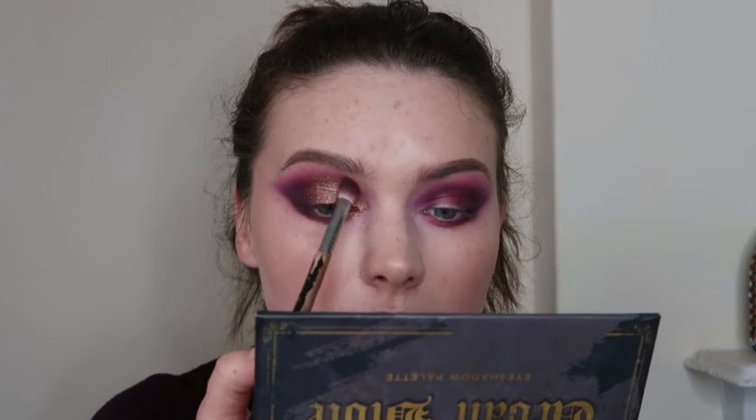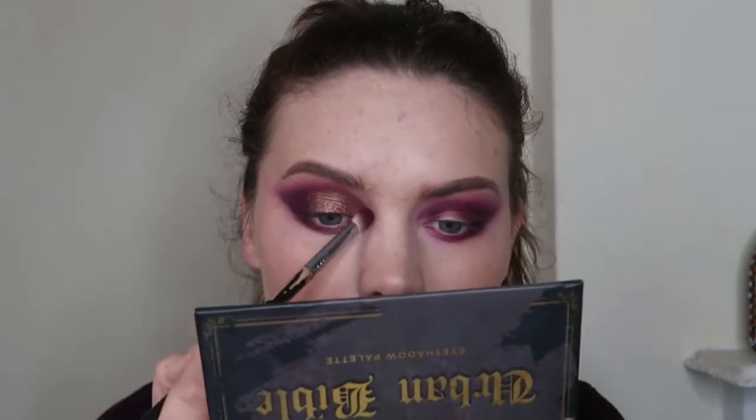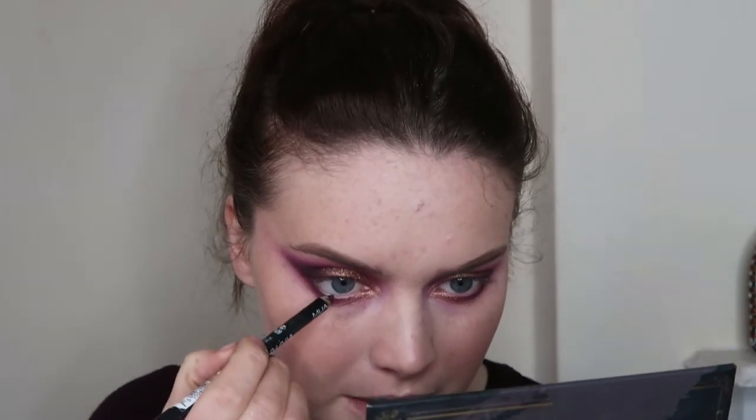I'm going to take my blending brush and just go over the edges slightly here so the gold or bronze is a bit more diffused into that portion. I also added black liner to my waterline — I felt it really added to it. I used the MUA Intense Colour Eyeliner in Lights Out, just popped it into the waterline.